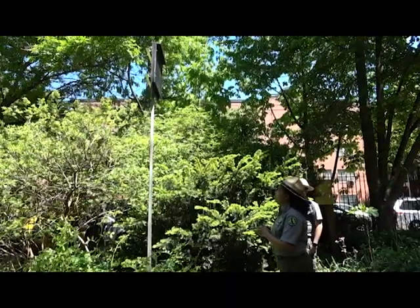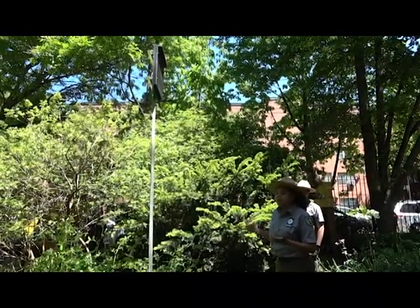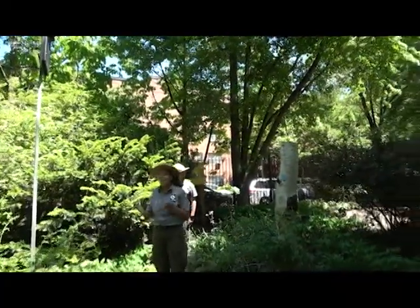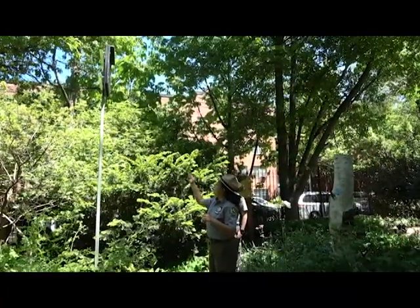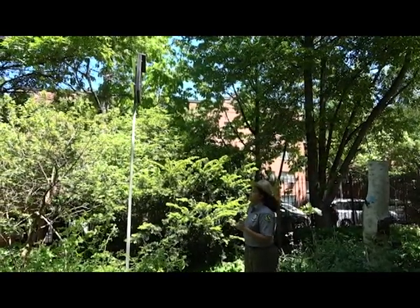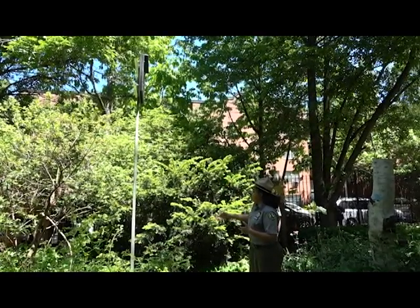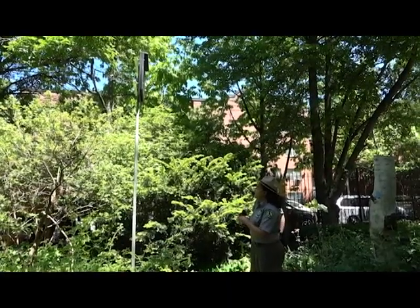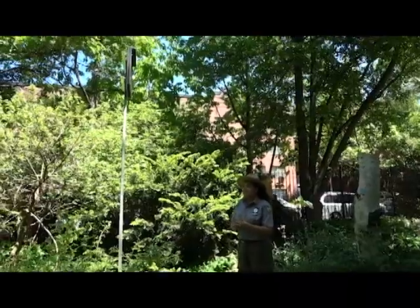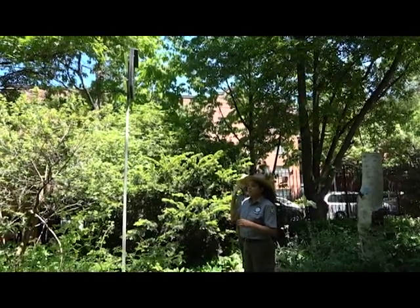When we say security, we mean both secure from predators and a stable mounting of the bat box. You want to make sure it's not moving too much in the wind — here in New York City we can get some strong gales. Bats will be attracted to a more secure, stable roosting. You can do this on the side of a building, which provides more stability and better temperature regulation than a pole mounting. You can offset the temperature issue with a pole by ensuring about six to eight hours of direct sunlight on the facing.